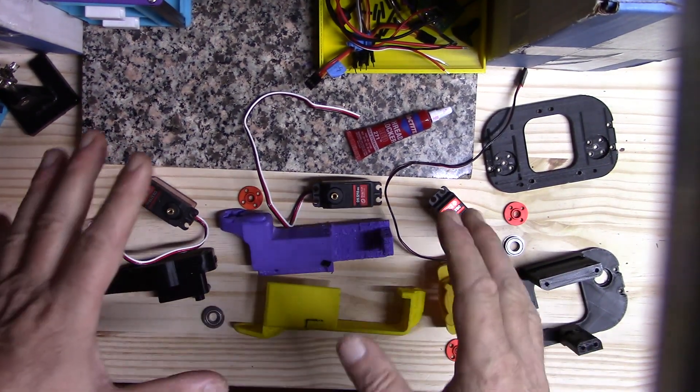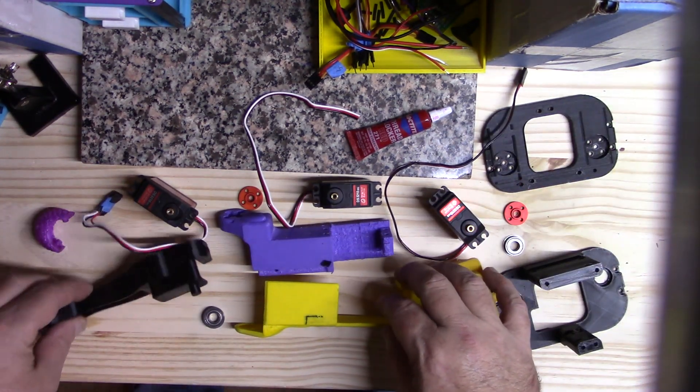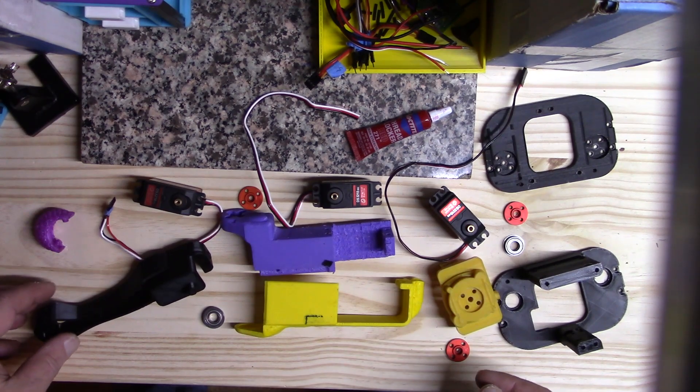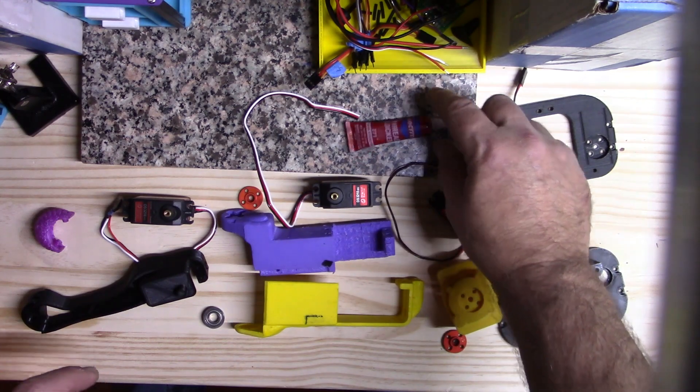Hey everyone, I just wanted to do a quick video. I was asked about how exactly the legs go together — it is one of the more complex parts of the whole project.